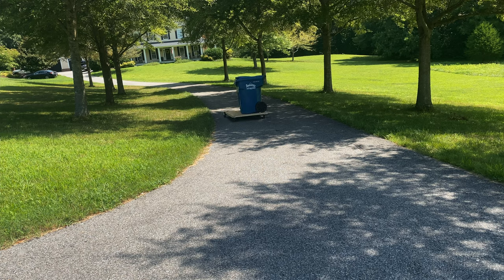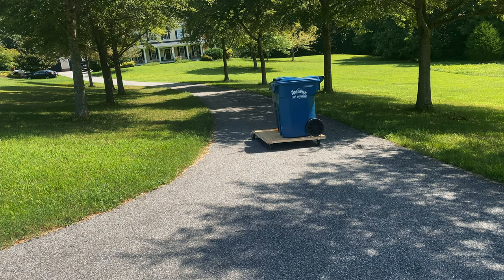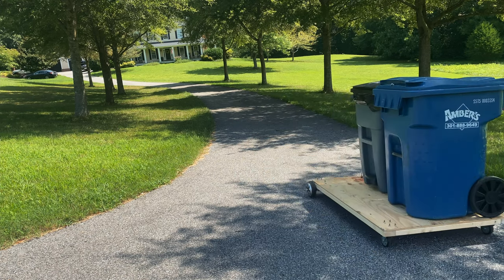I actually looked for a carpet to throw on there so I could ride around like Aladdin, but I couldn't find one to sacrifice, so you can use your imagination.